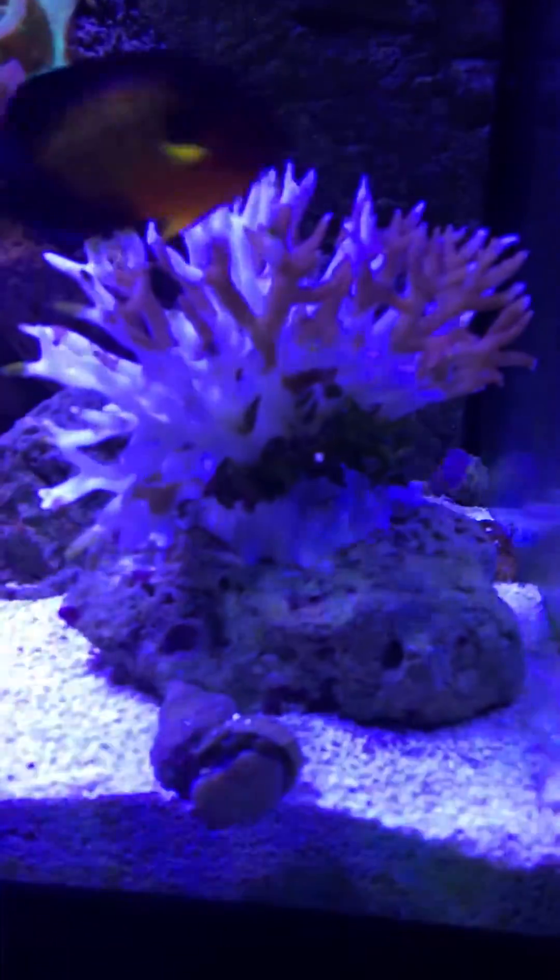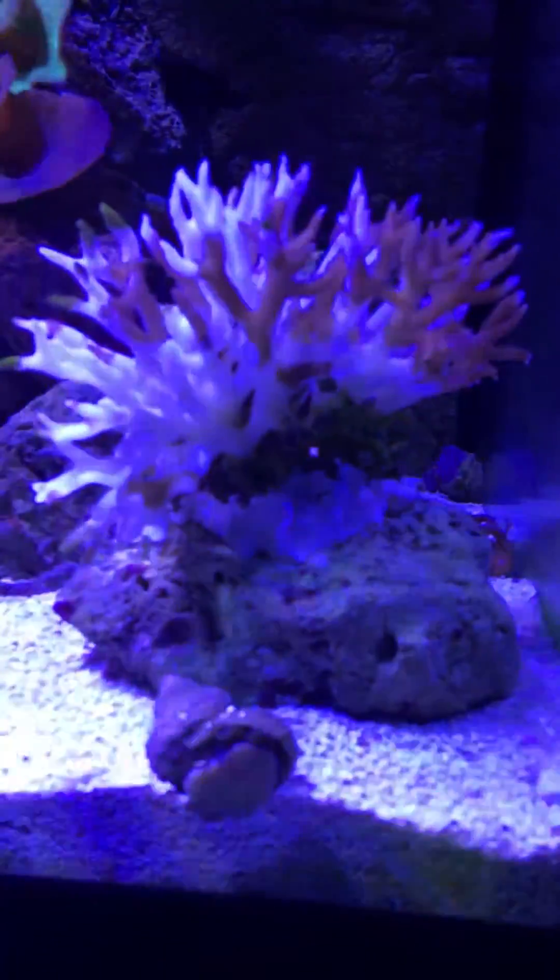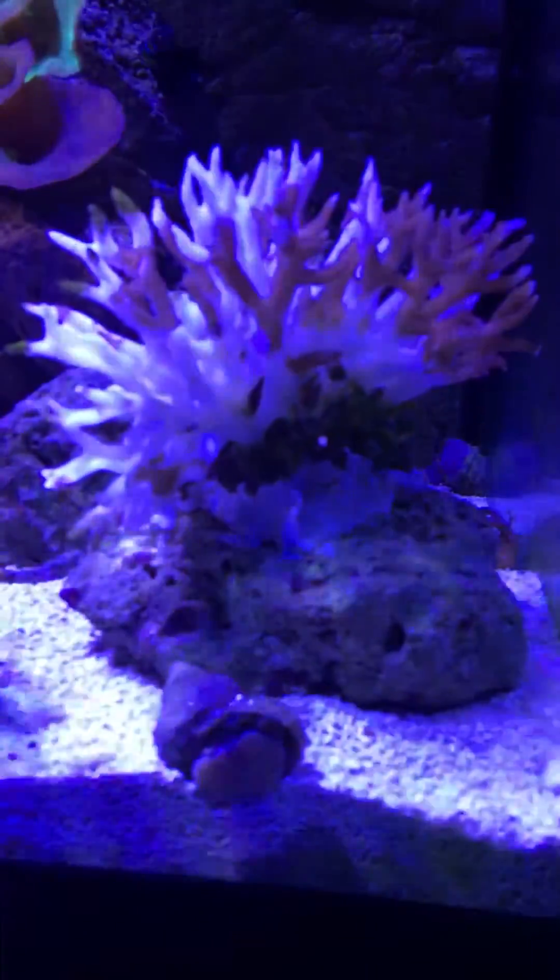And as soon as I had it up top — I want to say three or four days after being up there — it started getting white on me. And then all of a sudden, I assume this is death.